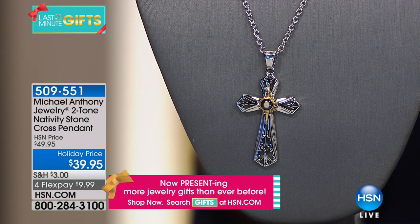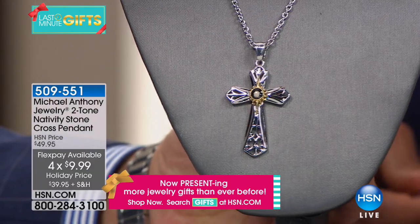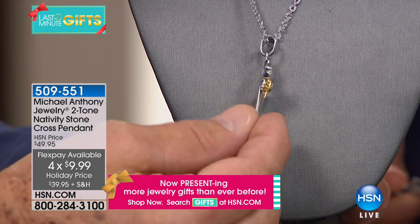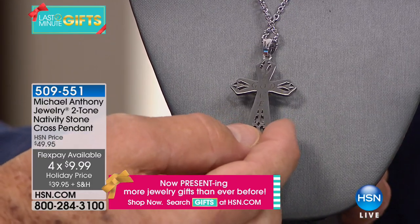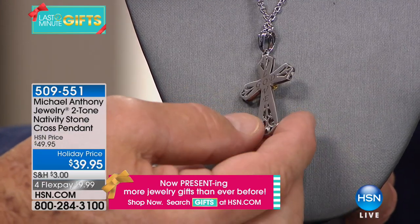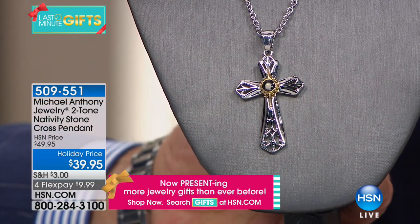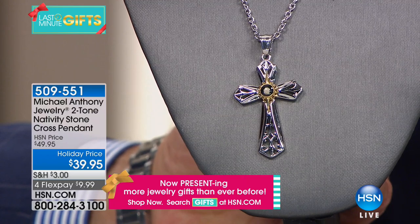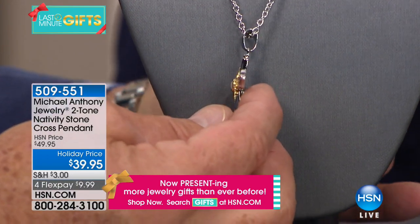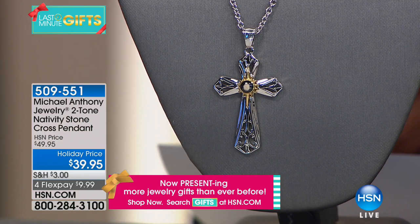This is one of those crosses where I hope the camera can actually capture the beauty here, because it's quite thick — it's not thin. It has a message on the reverse side that says 'Love God.' And there are piercings — actual holes — which give the cross a three-dimensional look. Notice also the size of the bale, which is important because you can easily pass another chain through it.